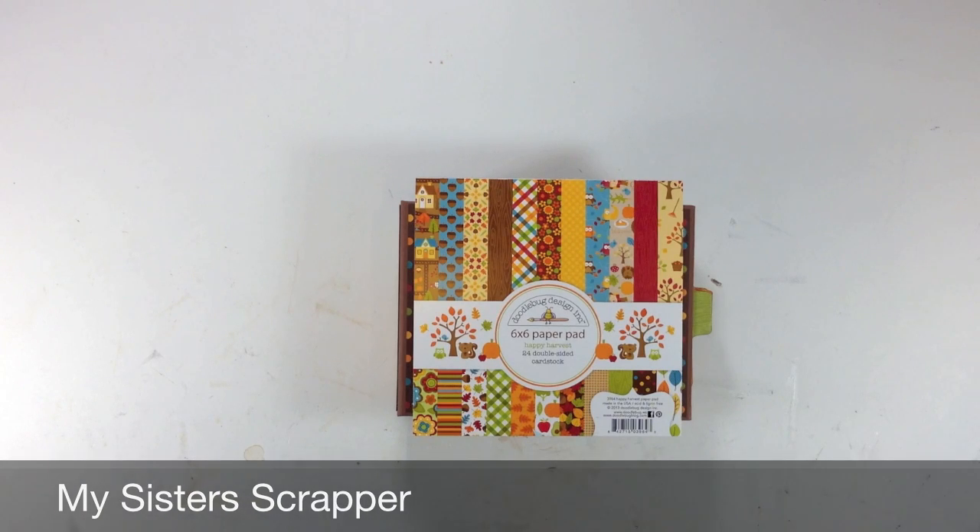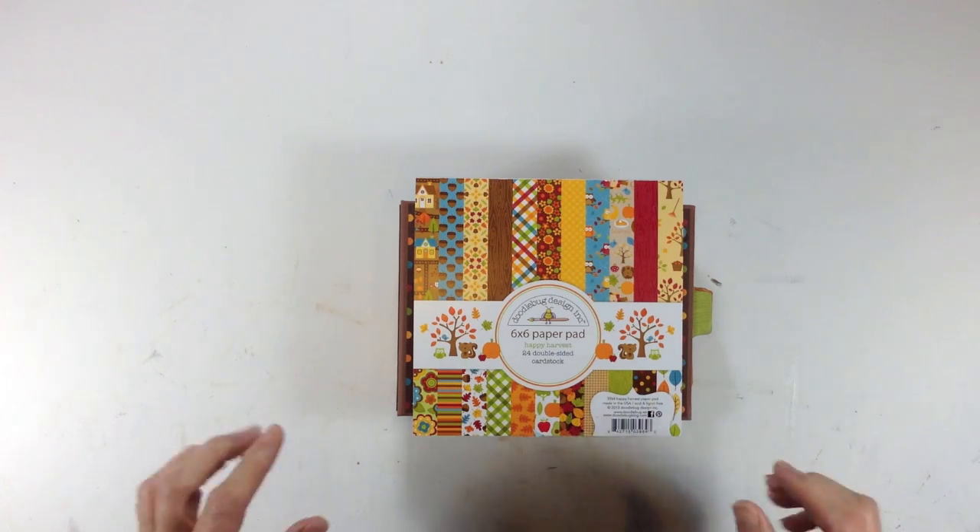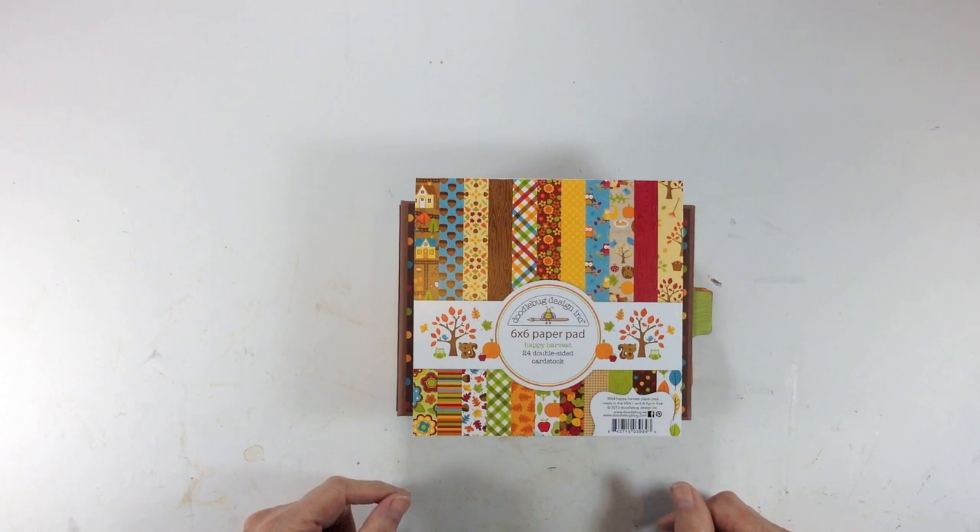Hi, this is Ginger from My Sister Scrapper. Today I have a mini album to share with you. I do apologize, it's been a long time since I've done a video, but hopefully I'm back on schedule. I was so busy with teaching classes and putting together class kits, and I always felt like I had time for nothing. But I'm back on schedule now, so here we go.